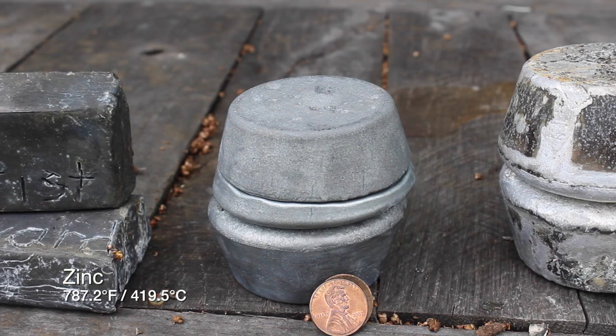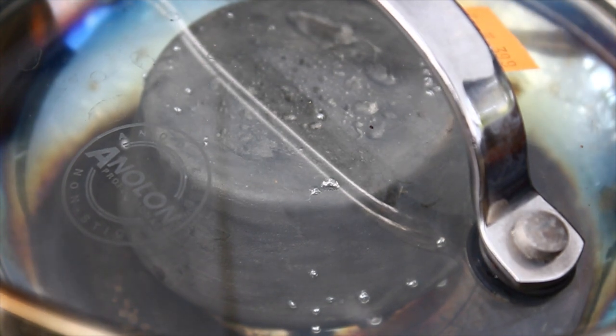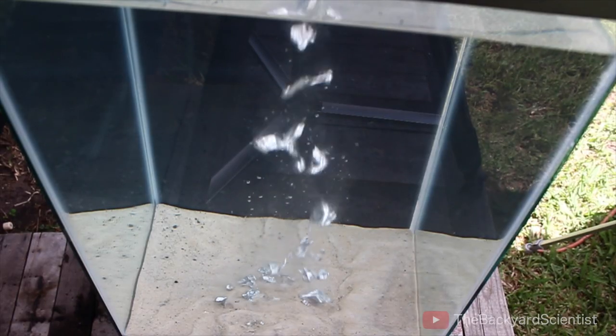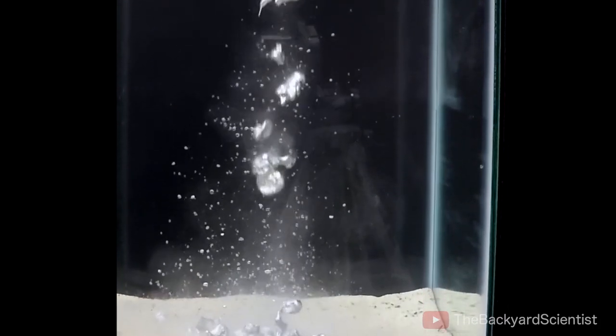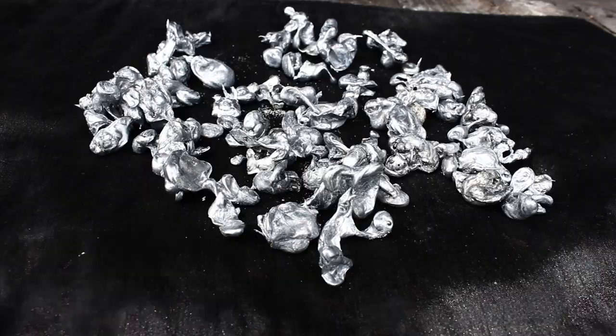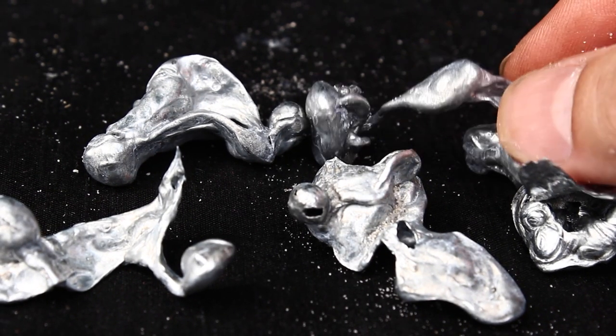Next up is zinc, and zinc has a melting point of almost 800 degrees. Zinc is the main component in new pennies. When I was trying to melt zinc, I noticed it started sweating — I've never seen anything like that happen on metal before. This is where things start to get interesting. You can tell zinc is almost entirely unaffected by water. It just glides right through, looking like little metal raindrops. Let's grab some of the zinc from the bottom of the fish tank and check it out. The way that the zinc fell through the water ended up producing some really cool, organic, yet still metal blobs.